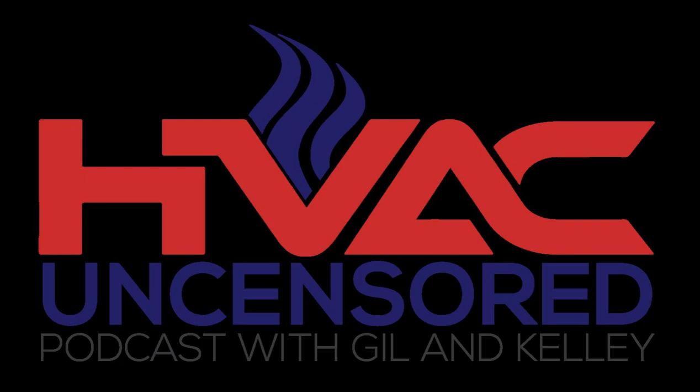What is up everybody? Welcome back to the HVAC Uncensored Podcast. I am your host, Gil Kavey Jr., sitting alongside my buddy, old pal, Mr. Kelly McKay. What is up, my man? What's going on?